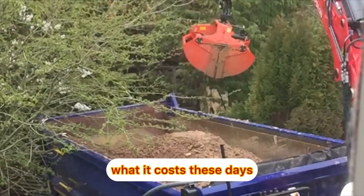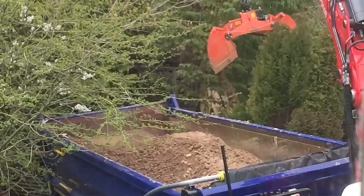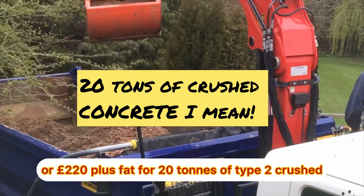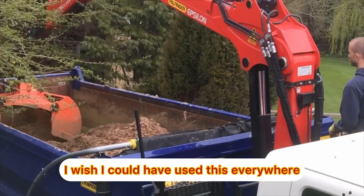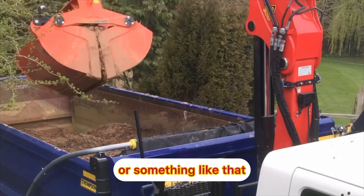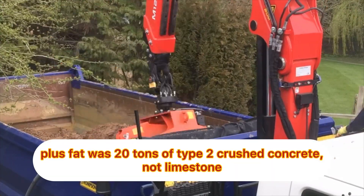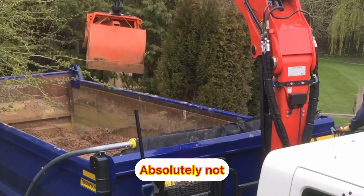I don't know what it costs these days but I think it's a lot more than that. I was paying about £250 or £220 plus VAT for 20 tons of type 2 crushed concrete — not limestone, absolutely not. The limestone was more like a thousand pounds or something like that, really really expensive.